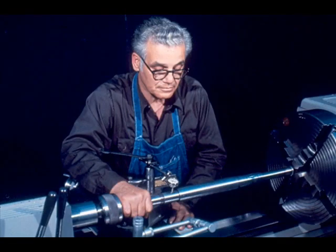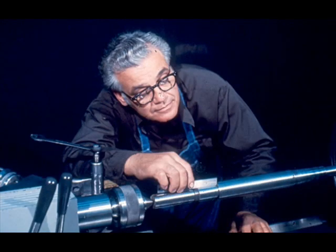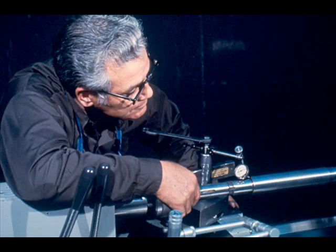Once that is done, check the shaft for radial run-out with a dial indicator. Then check the shaft shoulder for squareness — it is very important that these shoulders are square. If they are not, the bearing will not seat firmly against it and you will have problems. The workman is now checking to be sure the shoulders are true.